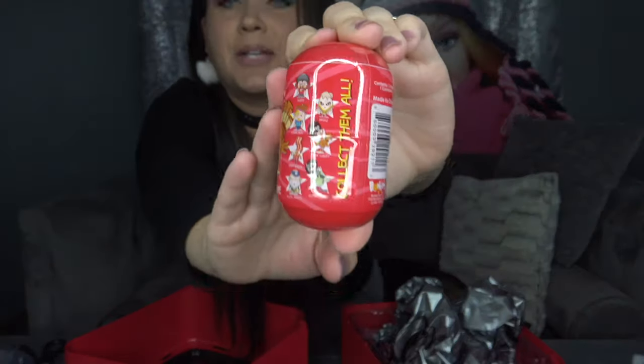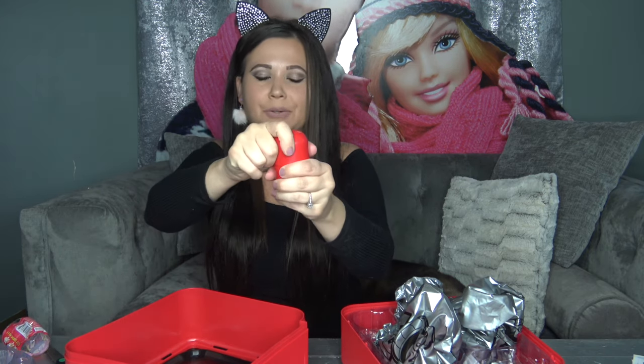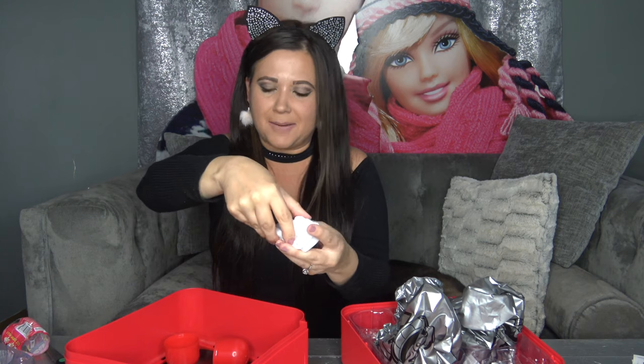We've also got a red blind pack — this is our squishy figure. It says it's season one and there's a ton of them you can collect. Let's go ahead and open this up. It actually has a little pre-cut mark, and it opens like a capsule. Inside there's another little blind pack — let's go ahead and pop this open.